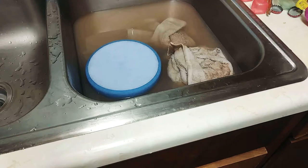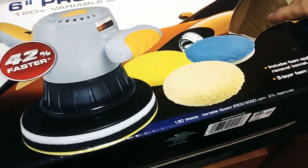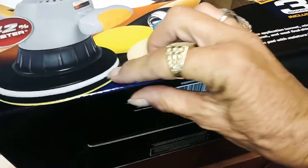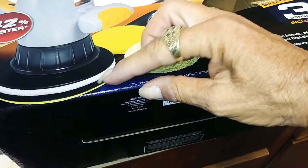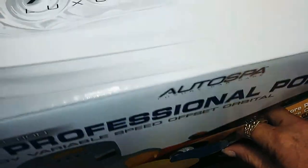This is the one I bought — the Auto Spa six-inch professional polisher. It comes with bonnets but they're worthless. I took the pad off, scraped the rest off with a razor blade, and put velcro on there instead. I love it.